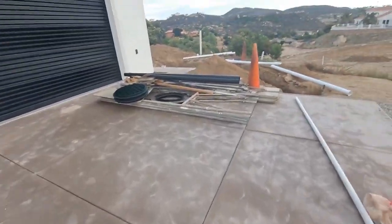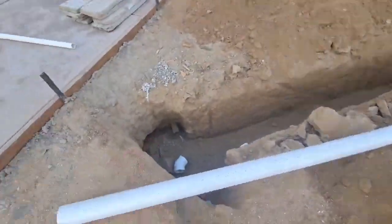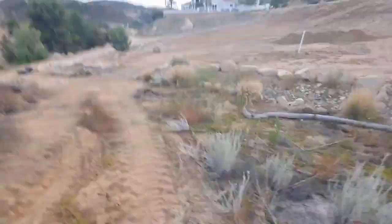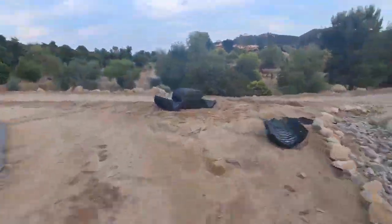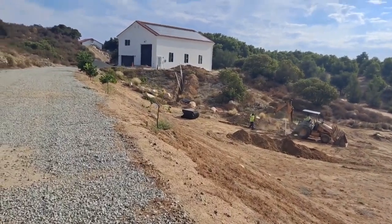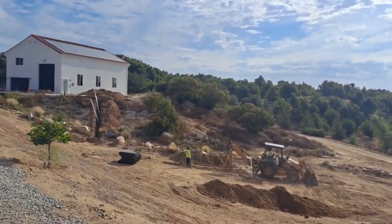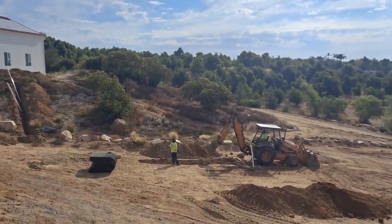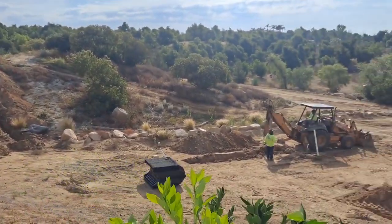I went in and did my class and by the time I got out here, everybody was gone. It's a big day. So the guy in the yellow is holding an elevation stick down in the trench, and he's bouncing it off that laser — that's going to tell him the depth. The guy in the backhoe is digging until the guy in yellow tells him that's deep enough, so they're setting the slope gradually.